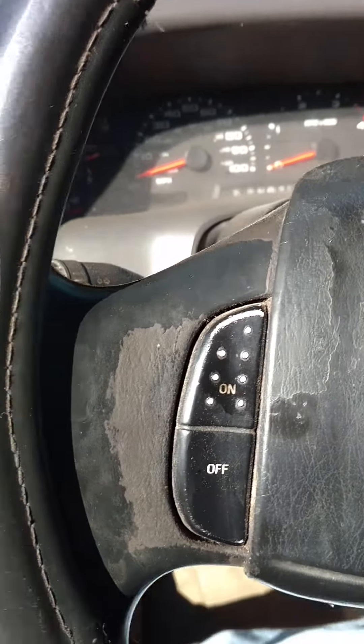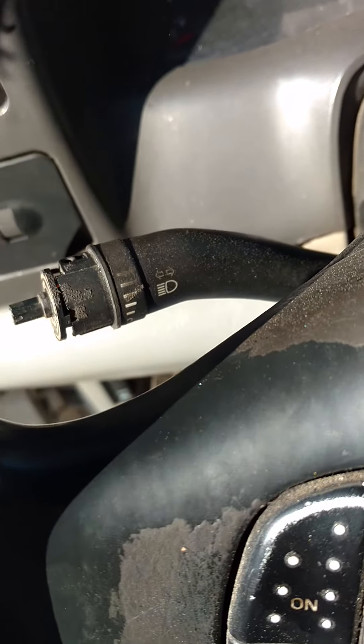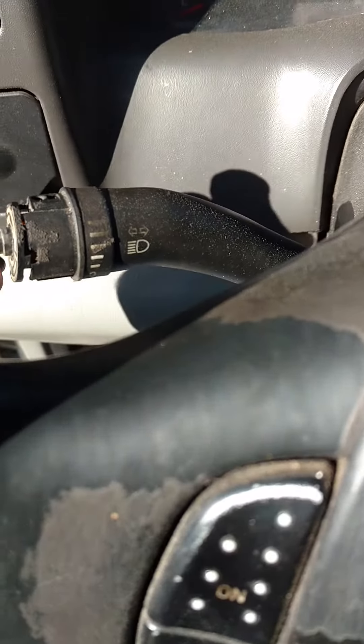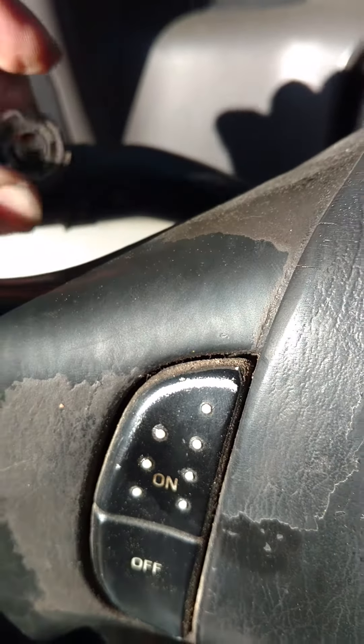Today we're going to attempt to replace a wiper switch on an '02 F350. As you can see, this is kind of broken.